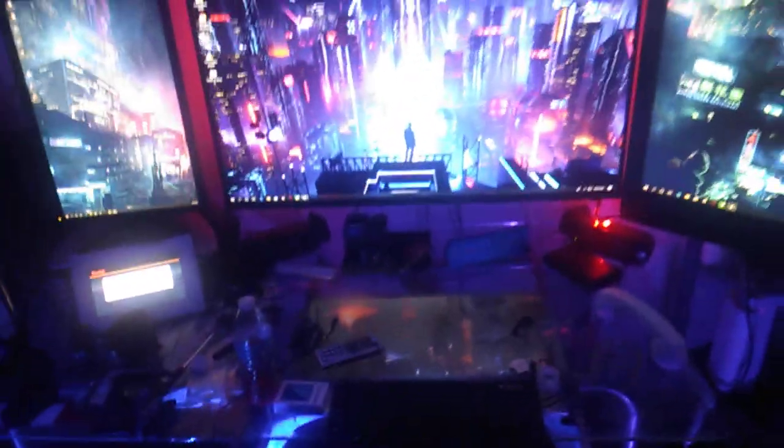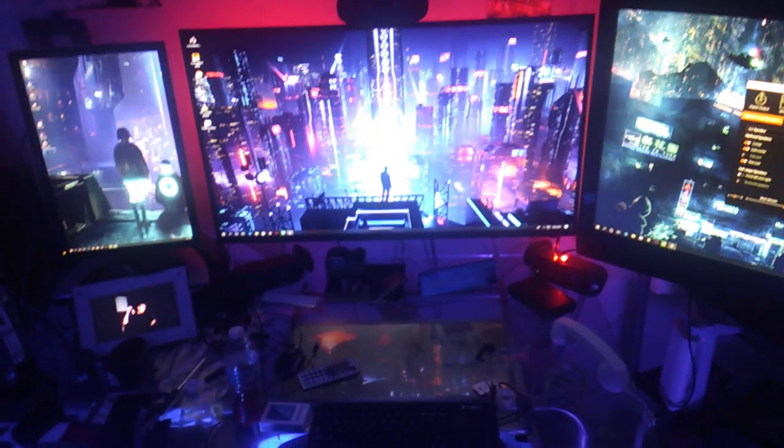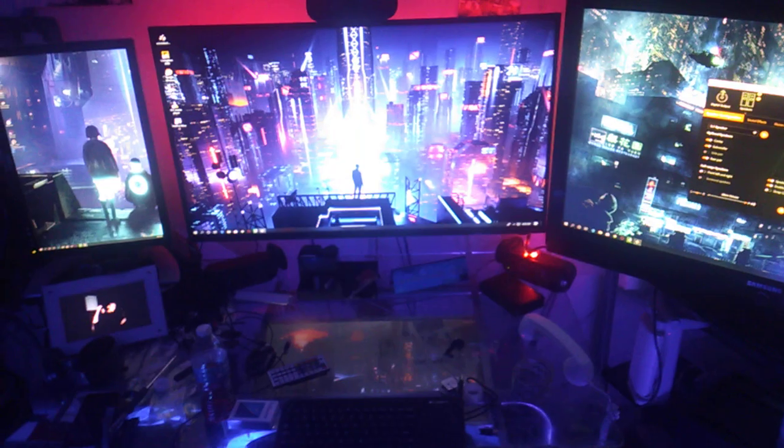Let me get a better view of the desk from the other monitor. There we go — this is what you call a PC setup, my standard.